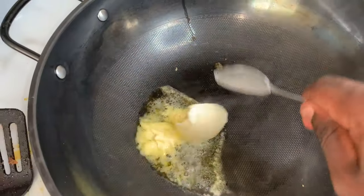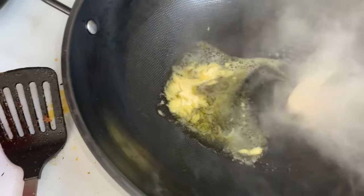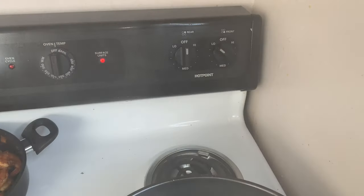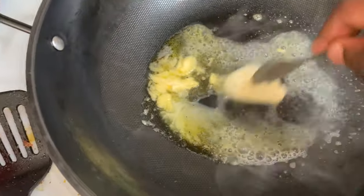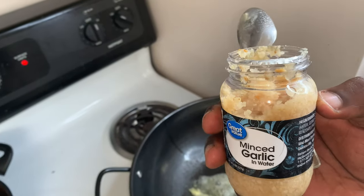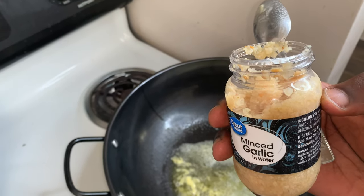Add some more butter. Now we're making the sauce, so add some more butter and make sure your fire is on low — definitely on low. The shrimp is done. Now you need two tablespoons of garlic — two, not three, not one, two.